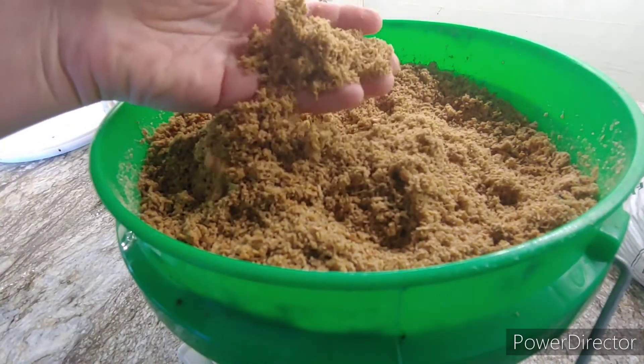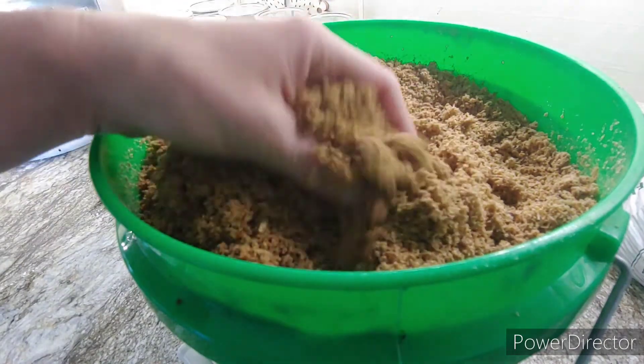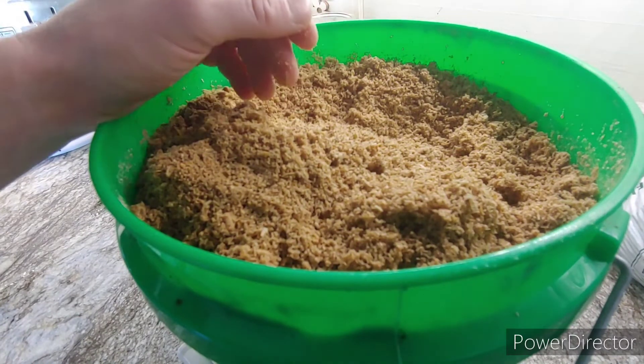So when you're done adding water to expand your pellets, this is what you're left with — it's just sawdust. This is damp sawdust, and before you can handle it or do anything with it, you're going to have to wait for it to cool.